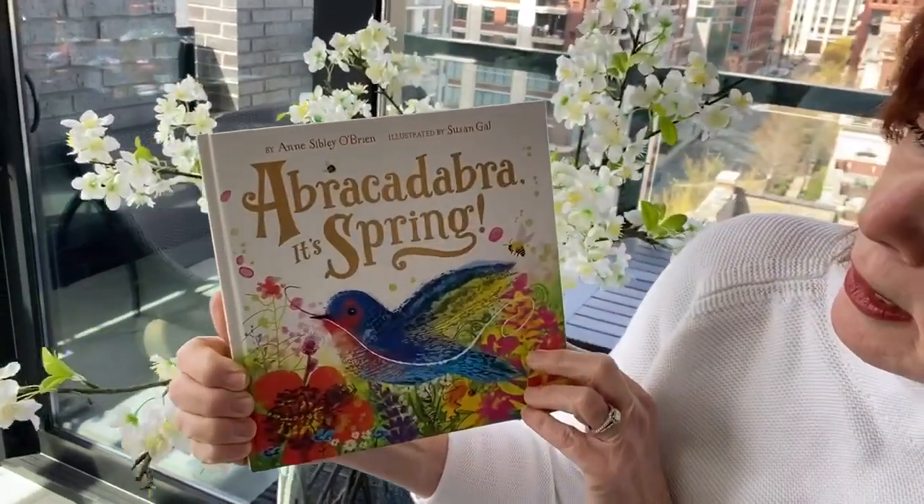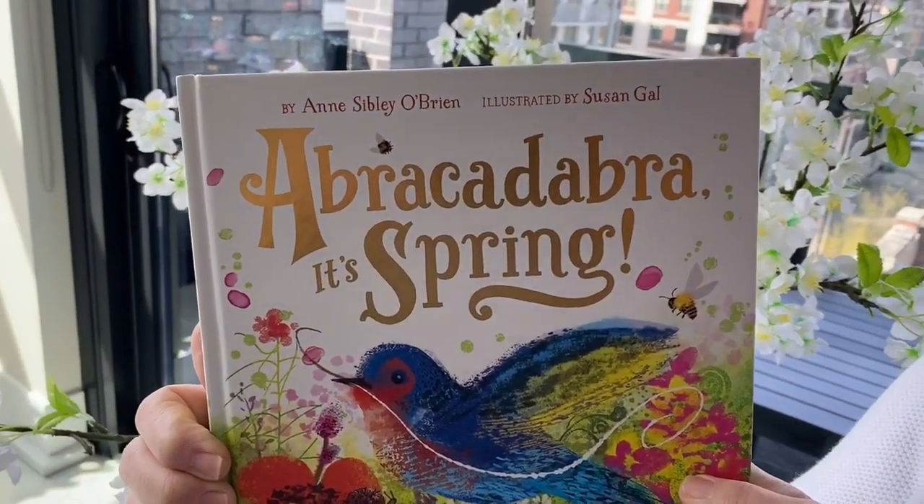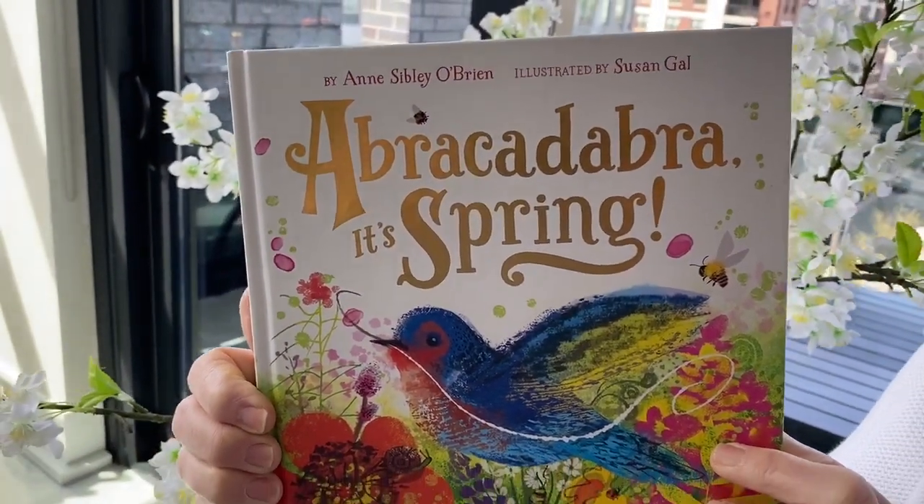Today I was going to actually film outside, but it was so windy and so cold that I decided to film everything inside. Anyway, let me introduce the book: "Abracadabra Spring" — it's written by Anne Sibley O'Brien and illustrated by Susan Gale.